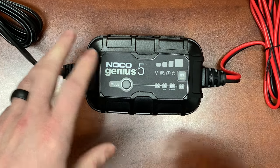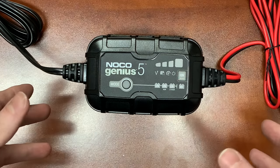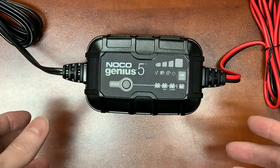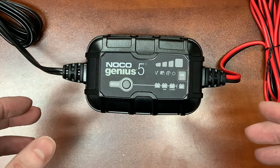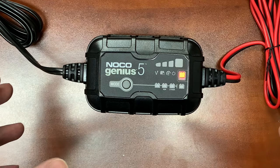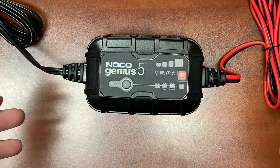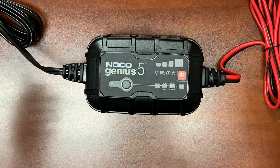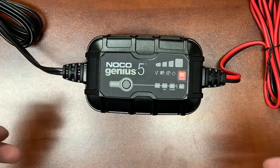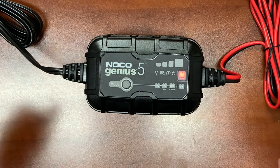One of the modes we can't show you because our battery isn't dead is called the force mode. The force mode is basically where you hold down the mode button for five seconds. That enables the charger to put in a straight five-amp charge into the battery for approximately five minutes. You use this on really dead batteries — batteries below one volt that are pretty much flat-lined. What this does is artificially raise the voltage of the battery in an attempt to get the charger to register it and bring it through the charging process.